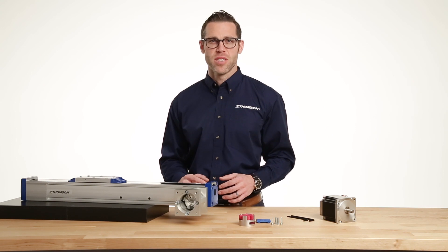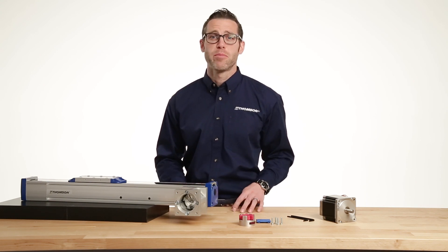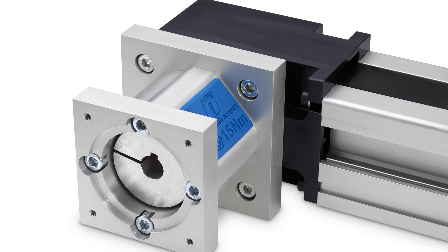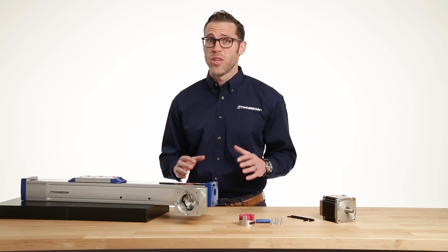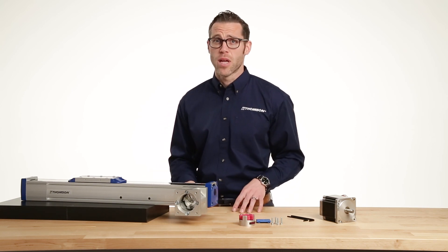When it comes to Thompson linear motion systems, traditionally the interface flange and the motor or gear head has been an optional accessory. Today, all of our linear units come standard with the Thompson Ready Mount Kit. This provides a no-hassle method to mount your motor and integrate the linear unit into your overall machine design.